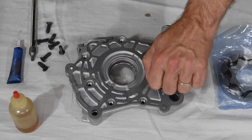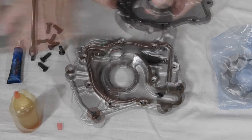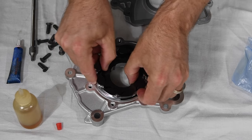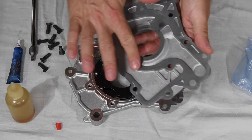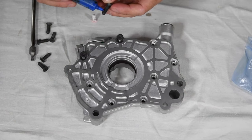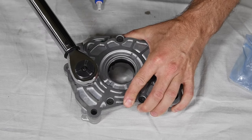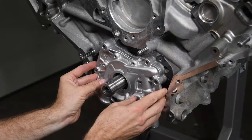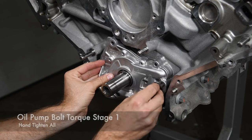We installed the Boundary black billet oil pump gears in the GT500 oil pump. Note that the ported side faces the backing plate of the pump. We applied a little bit of engine oil on the gears and contact surfaces in the housing. After applying a dab of red thread-locking compound, we torqued the backing plate fasteners to 86 pound-inches. With the GT500 oil pump reassembled, we slipped it over the snout of the crankshaft and torqued all the oil pump fasteners to spec.